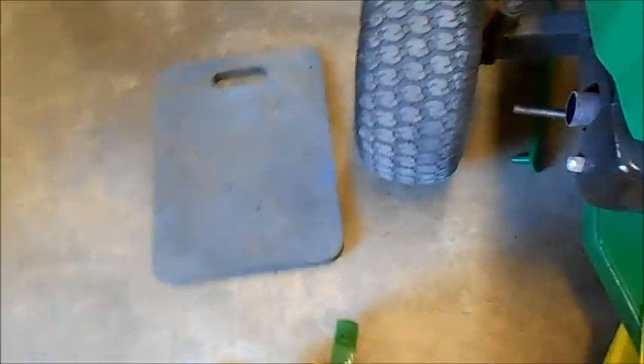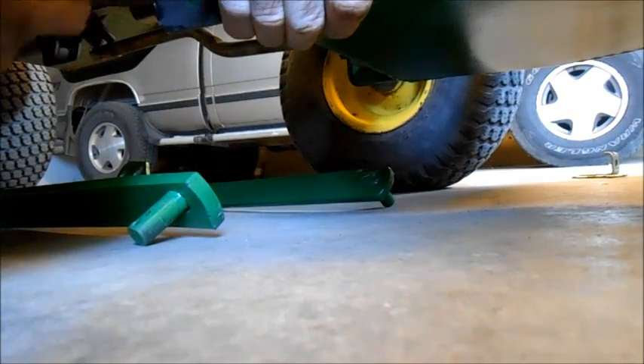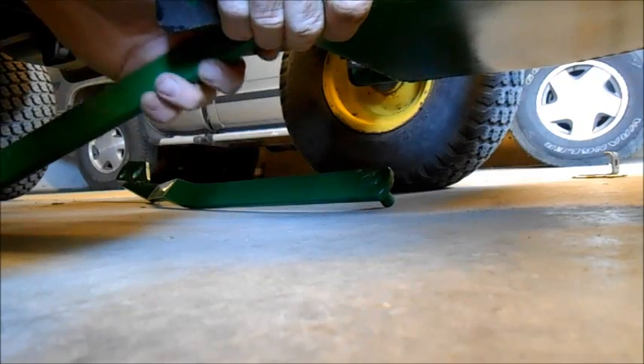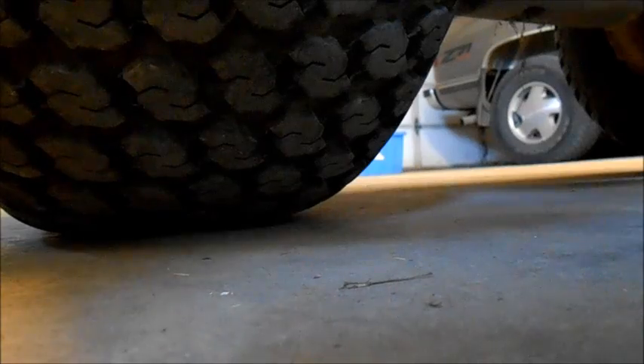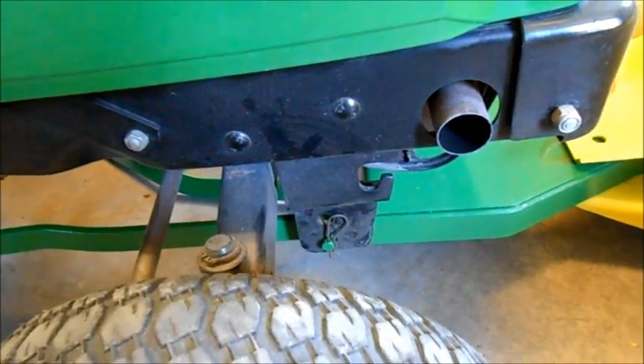We're going to connect the front up first and then connect the back up afterwards. Now we're going to connect the right aligning pin. Okay folks, we've got the right side connected with pins on front and back. I don't think we need this big washer. It's been four months since I took this whole thing apart. So now we're going to change this pin out to the shaft from the main brace.